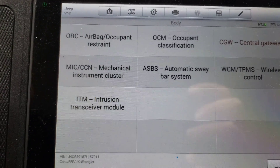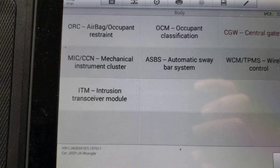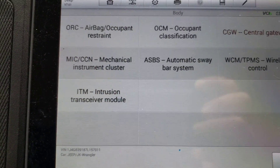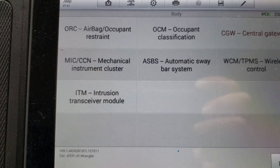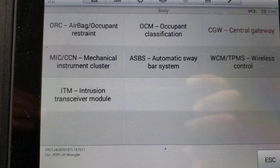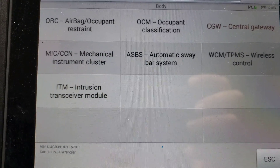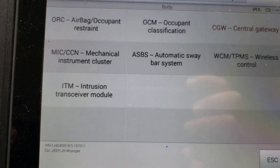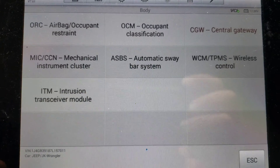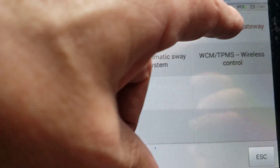I want to show you what an Autel scan tool can do and some of the options you have for adjusting programming on these Jeep Wranglers. This is an '07 — the newer Jeep Wranglers probably have even more options because they've got more technology built into the computers. I've already got the Jeep pulled up and we're going to go into Central Gateway.